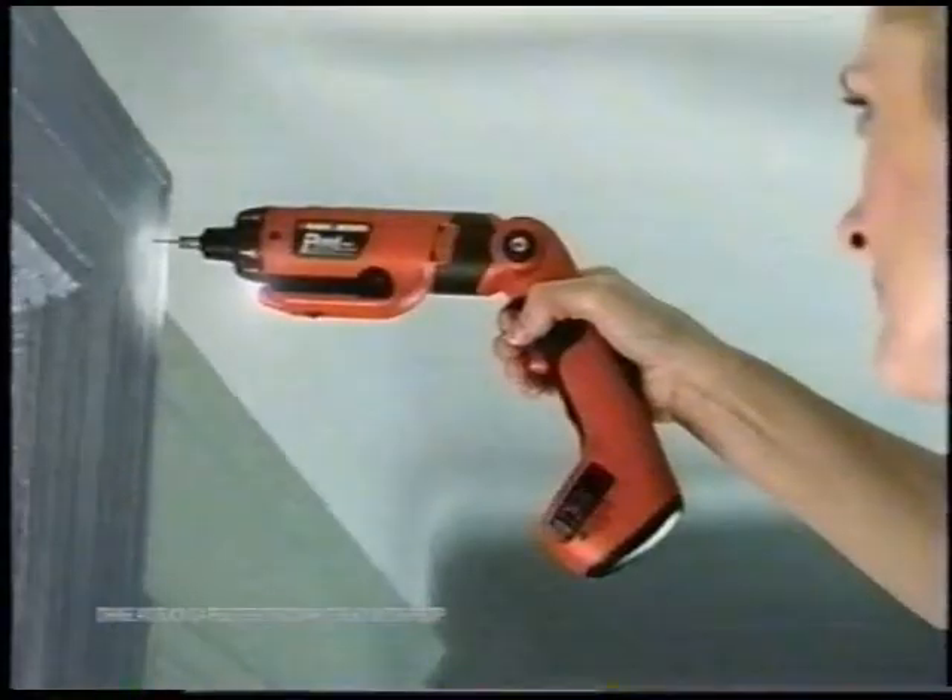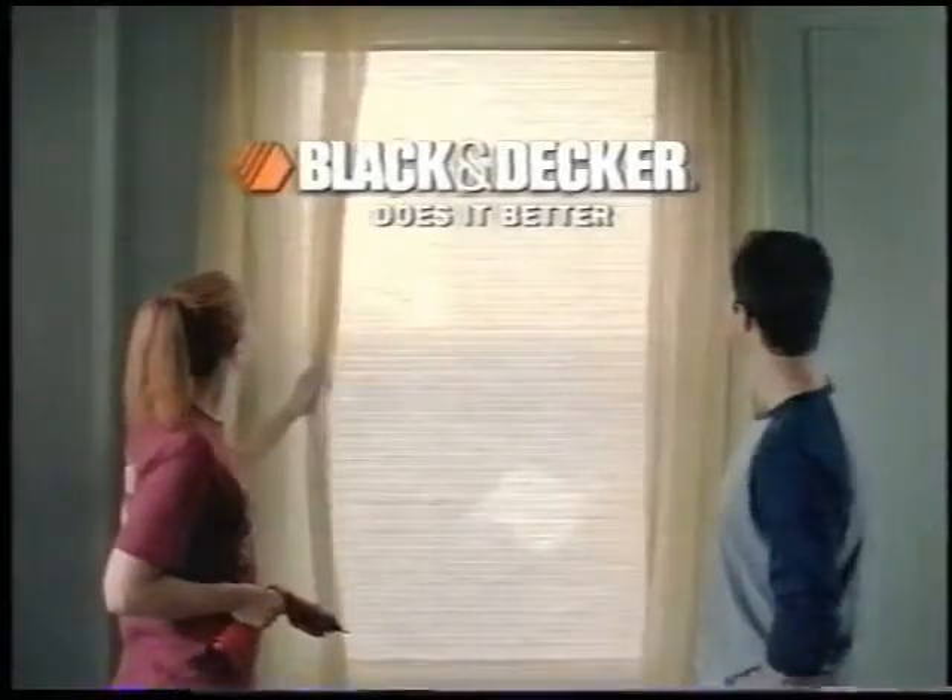He's not a very good handyman because he's not handy. Thankfully, we have the Pivot Plus — it's the only power screwdriver that has a tape measure and two speeds for drilling holes and driving screws. It's got everything we need built right in. The Pivot Plus from Black and Decker.